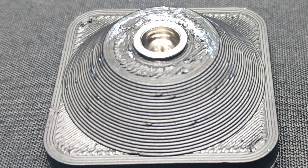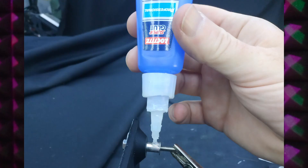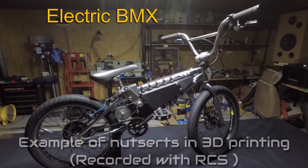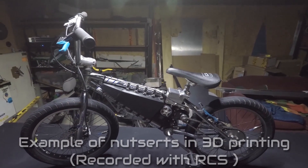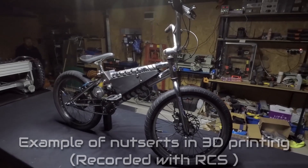The solution we ended up with was using what's called nut certs or riv nuts. Normally they would be inserted like a pop rivet, so that the back clamps down over the other side of the surface. We've repurposed them so they just press in — they have to be pressed in pretty hard. I've used a little bit of professional super glue as well, which acts kind of like a lubricant going in and then locks it in place. They go in so tight that it holds pretty well even without the glue, but for this demonstration we're using glue.